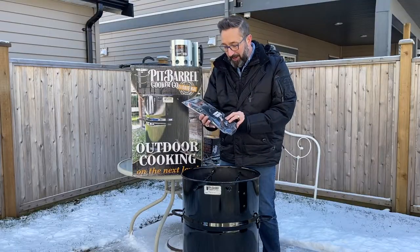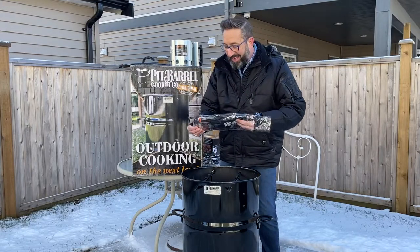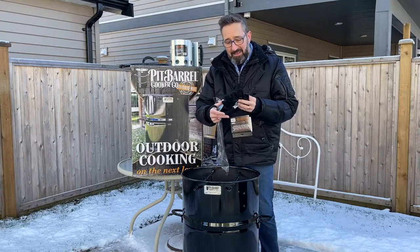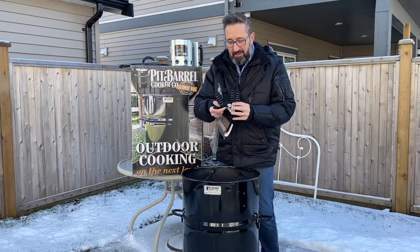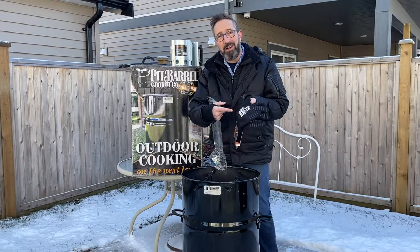I even got the pit barrel pit grips. Whenever you're handling hot stuff, I don't like to use oven mitts because I don't have the dexterity of my fingers. Gloves like these are amazing, and with the silicone grips on there, you're not going to get burned. It's a great accessory and goes perfectly with your pit barrel cooker.